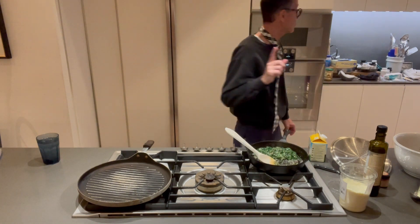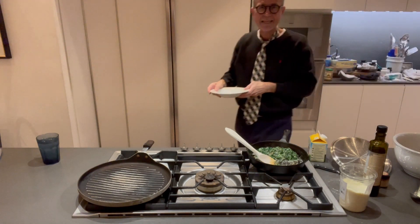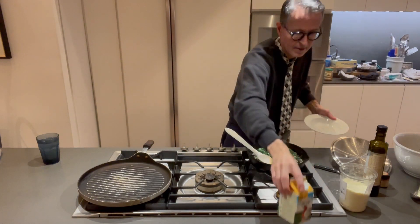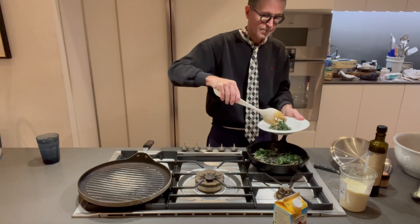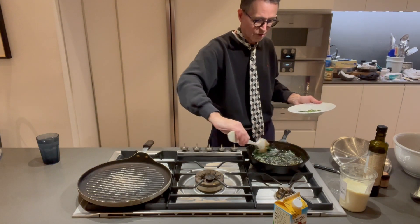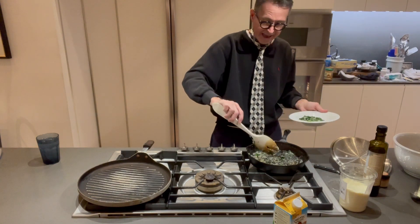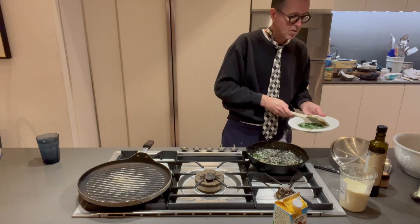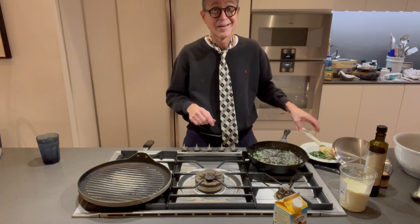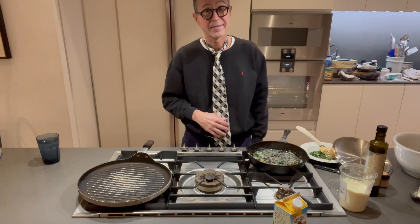Let me put it on the plate so I can show you what it looks like. I need a multi-cam — this is a multi-cam show, people, not just one simple iPhone. Look at that — just like at your favorite steakhouse, or wherever you get creamed spinach from, without the flour. No gluten, no flour, no carbs — not in this kitchen. Until next time, I'll be doing the pork recipe for you next time. I'm Dr. Fred, and this is the Cooking with Dr. Fred Show.